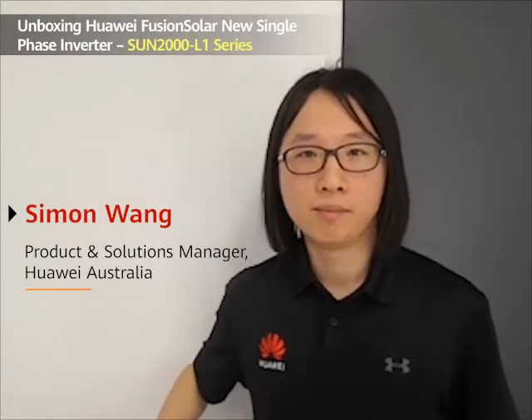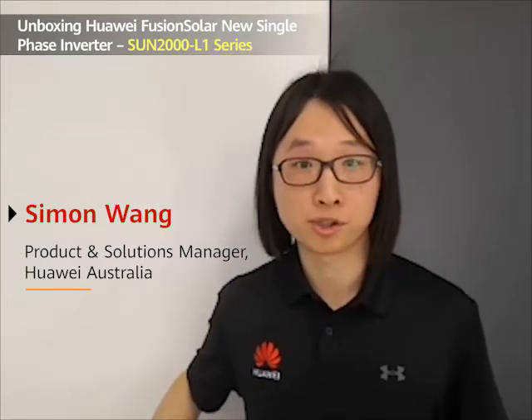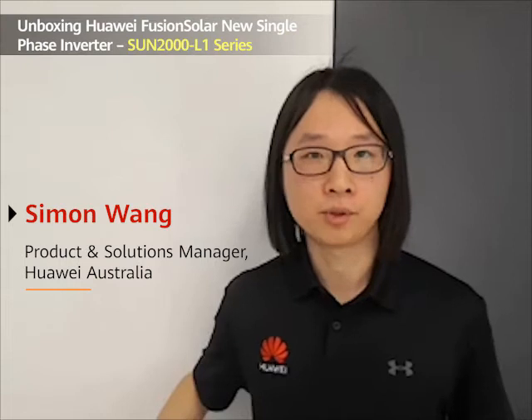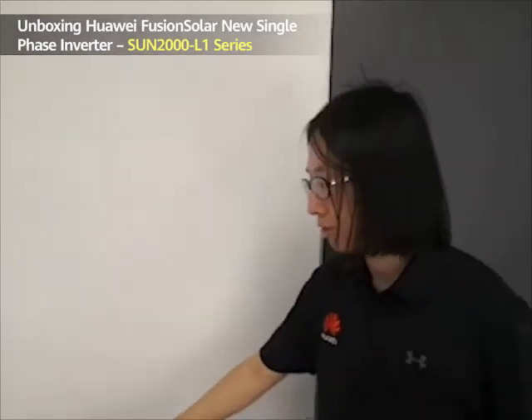Hello everyone. My name is Simon Wong. I'm the product and solution manager for Huawei FusionSolar. Today, I'm going to introduce you to the latest residential inverters from Huawei FusionSolar, the Sun 2000 L1 series inverters.